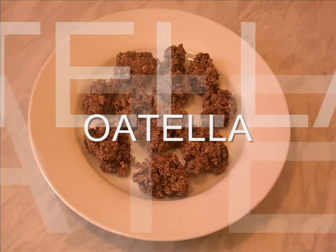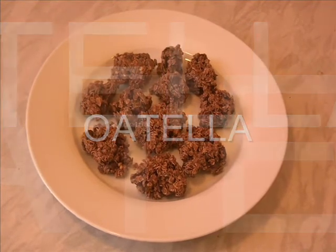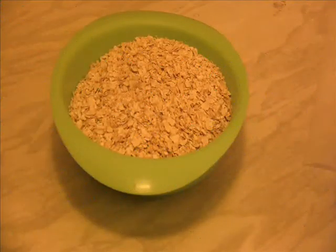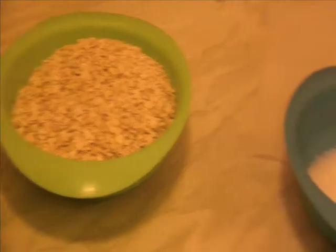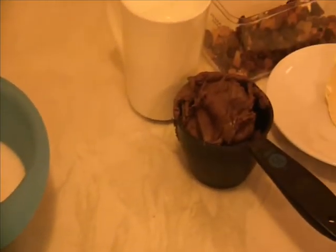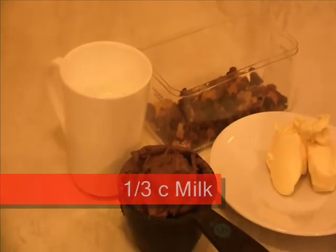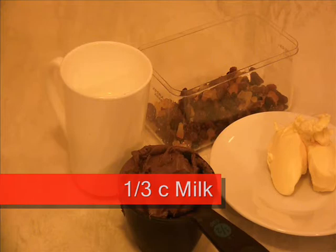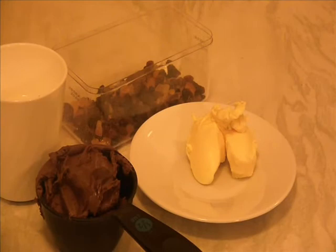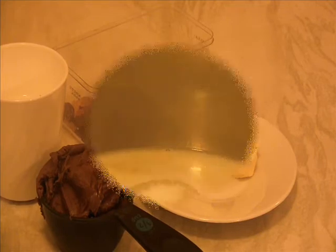We need one and a half cups oatmeal, half cup sugar, half cup milk, half cup Nutella, dry fruits which are completely optional, and two tablespoons of butter at room temperature.